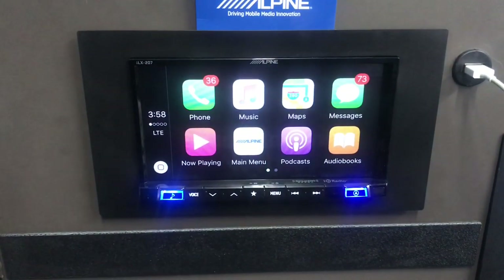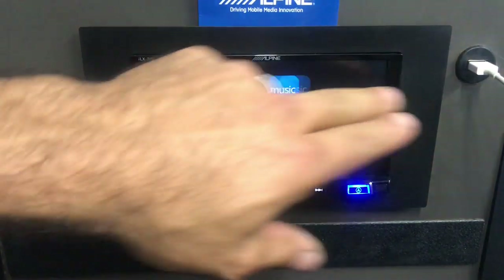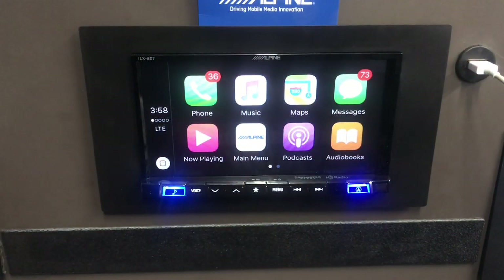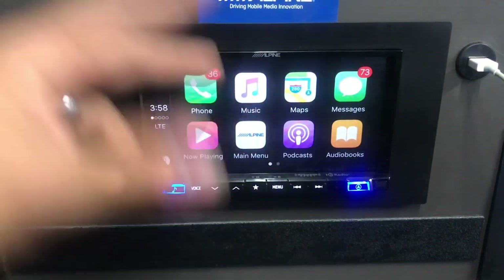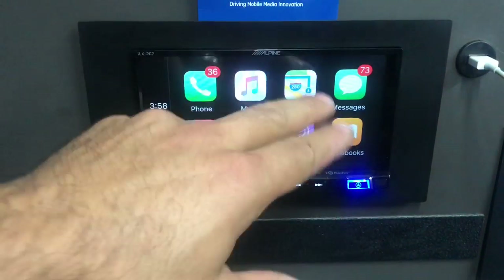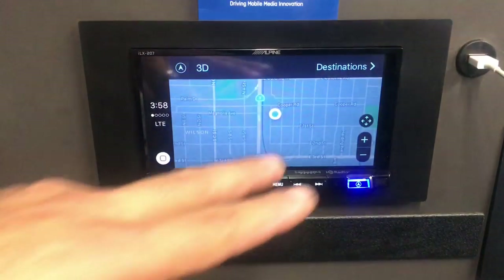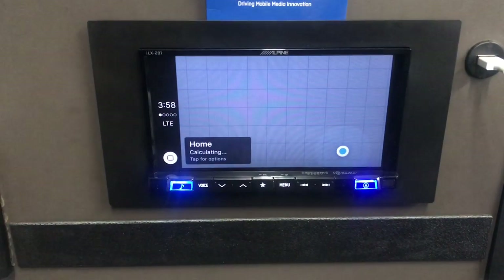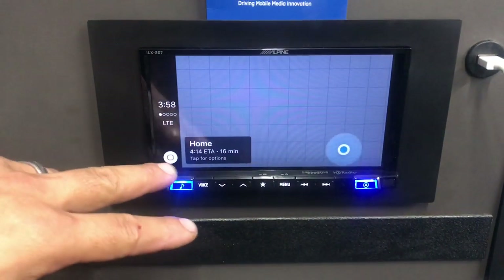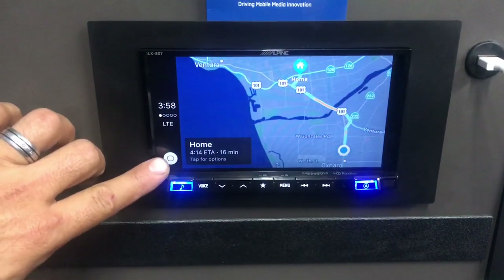Now I've got an iPhone plugged in and the CarPlay icon pops up. These are the apps from my phone that appear — phone, music, and maps. It won't use Google Maps; it uses Apple Maps instead. To navigate to a place, I hold the Siri button, which is the home button at the bottom of the screen.